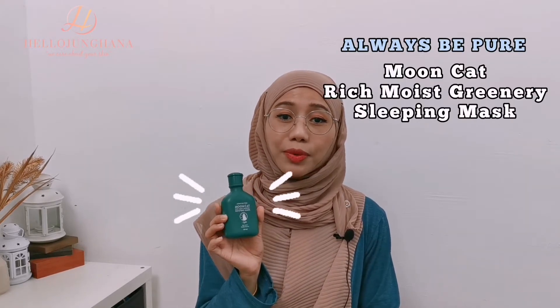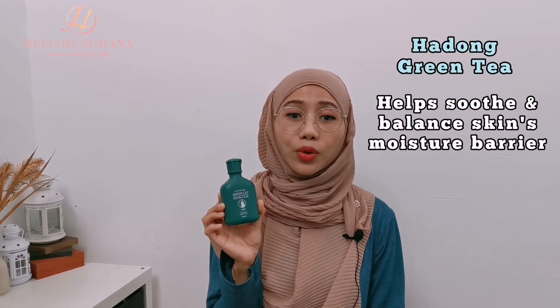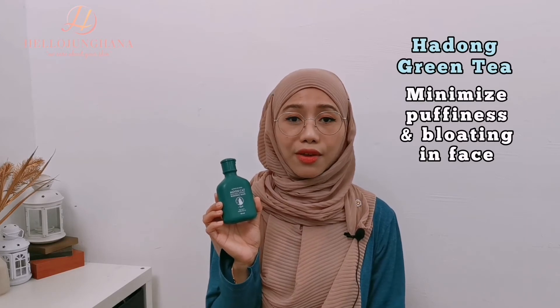For today, we'll be sharing a sleeping mask targeted at hydrating and soothing compromised skin — this one here, the Pure Moon Cat Rich Moist Greenery Sleeping Mask. It is packed with Hadong green tea extract, originating from Korean green tea, that helps soothe and balance the skin moisture barrier, controls sebum production, helps with acne, and also minimizes puffiness and bloating in the face due to its caffeine properties.